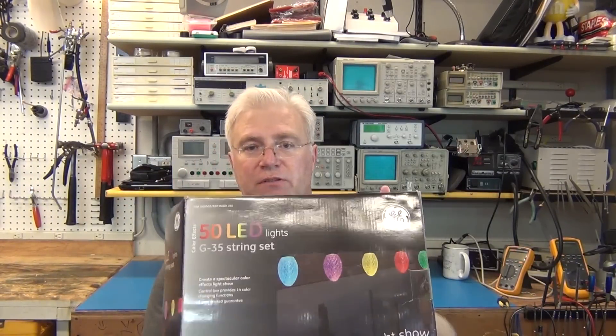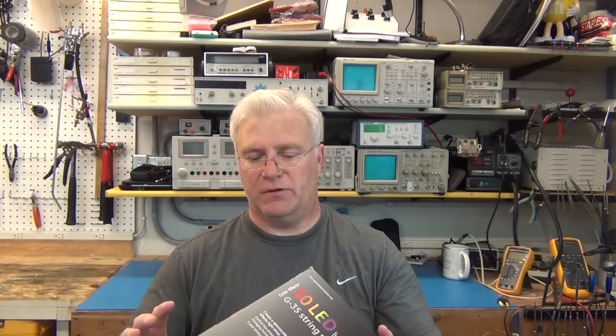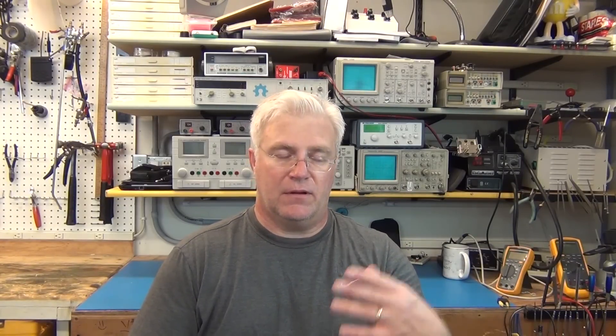These particular lights cannot be sequenced in any way — you're stuck with the patterns they give you, maybe 14 patterns. You're stuck with them unless you want to completely hack these strings and replace them. I'll put some links at ToddFun.com to people who come up with their own boards and everything. That's great, but not everyone wants to go that far, and I don't want to go that far this year.